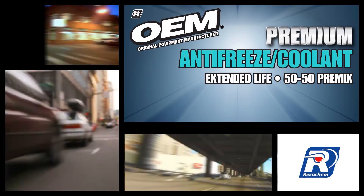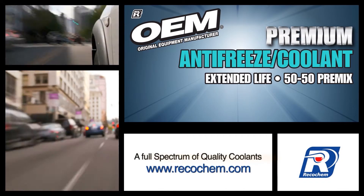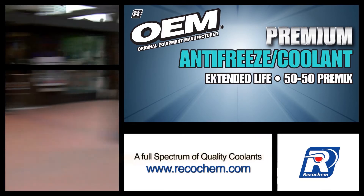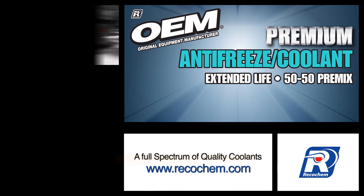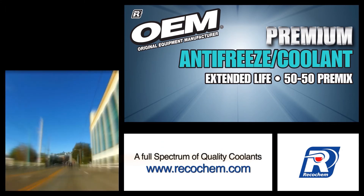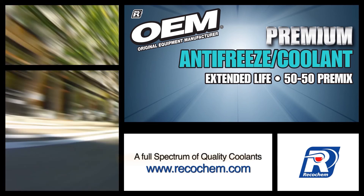The next time you're changing or topping off your radiator system, take the guesswork out of choosing the right coolant and vehicle maintenance by using OEM brand premium extended life 50/50 premix antifreeze coolants. Your vehicle will thank you in the long run.